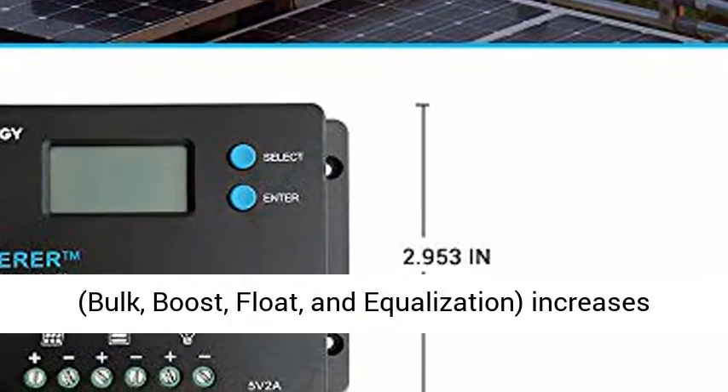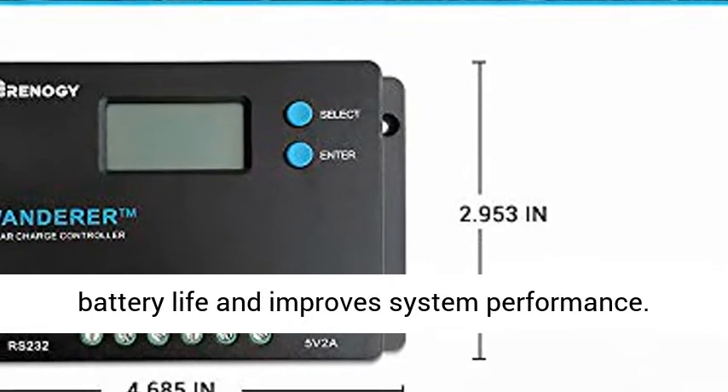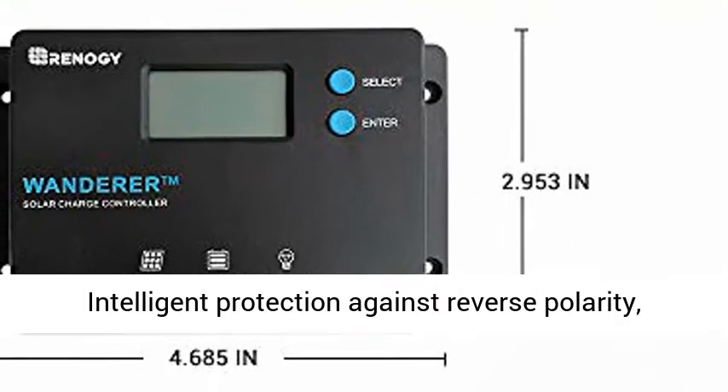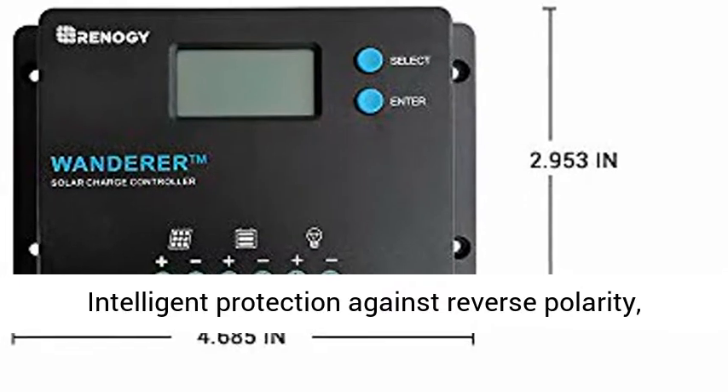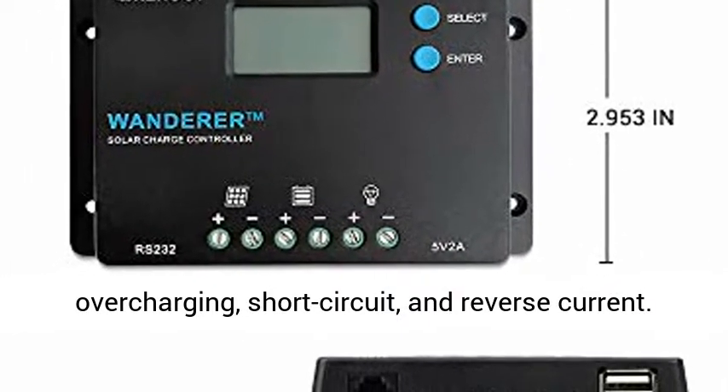Smart four-stage PWM charging — bulk, boost, float, and equalization — increases battery life and improves system performance. Intelligent protection against reverse polarity, overcharging, short circuit, and reverse current.